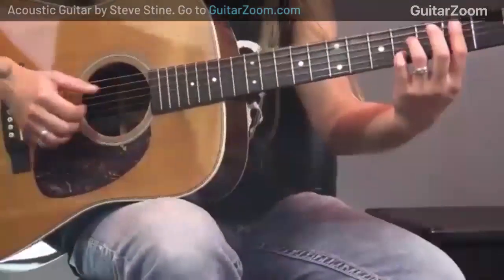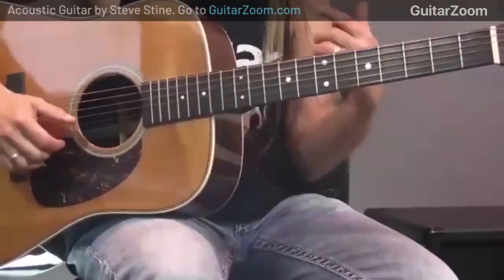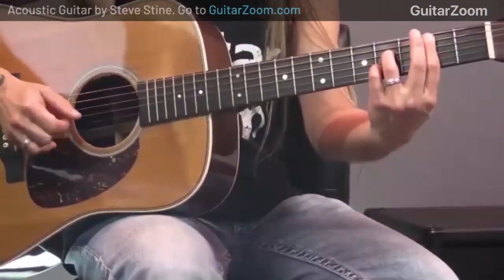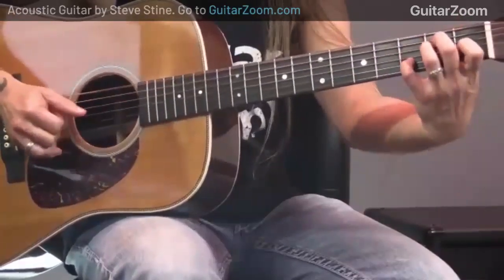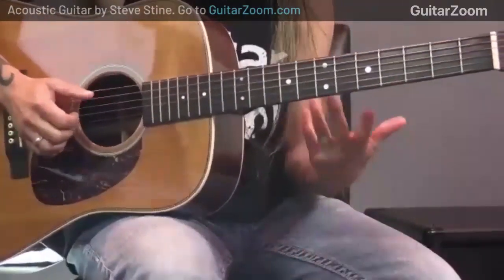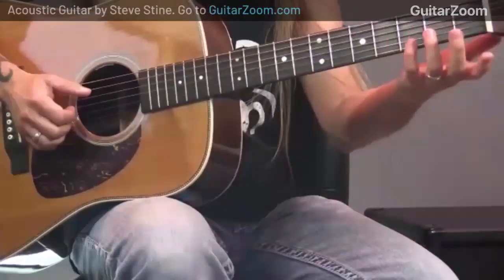When I get to the five chord — which is the B — what I'll do is go there and do some traditional picking to shake up the monotony, so it's not just a bunch of random licks. When I get to B I'll play a B7 and do a pattern. See how it shakes things up — I'm doing some licks over the one chord which is the E, and then something different on the five.